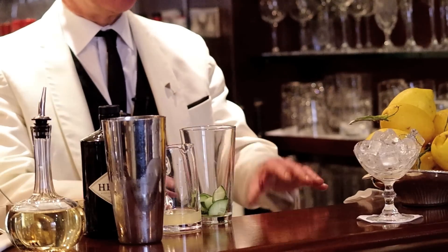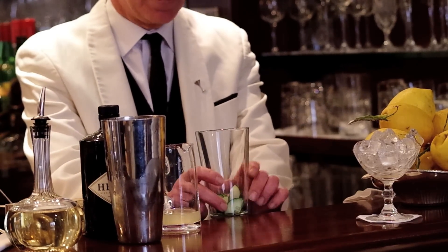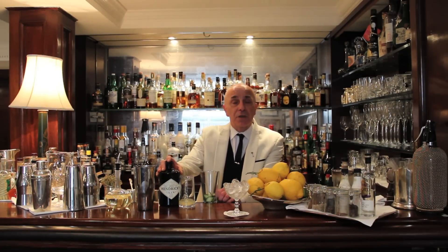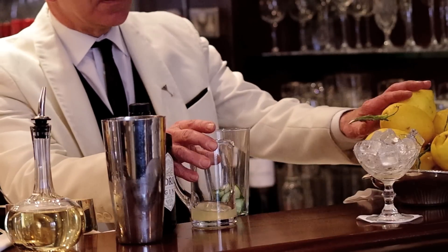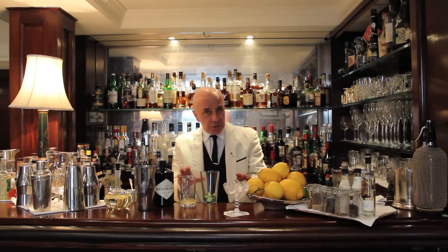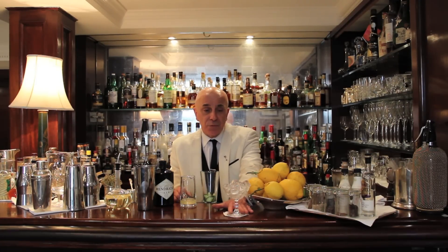Very simple, very summery cocktail. What we got here is some fresh cucumber, which we're going to muddle, a gin which is obviously one of the more renowned botanicals for cucumber, fresh lemon juice — preferably organic, I always recommend it. And one of the most important steps, the glass which will be ready is now cooling down with some ice.